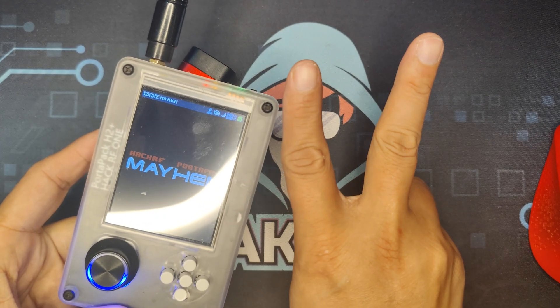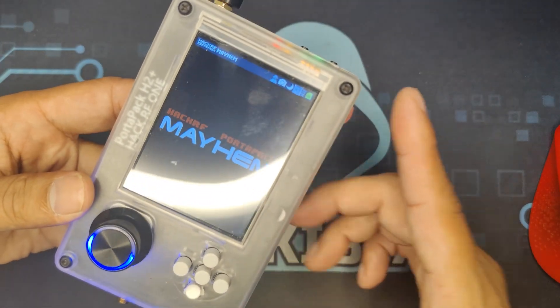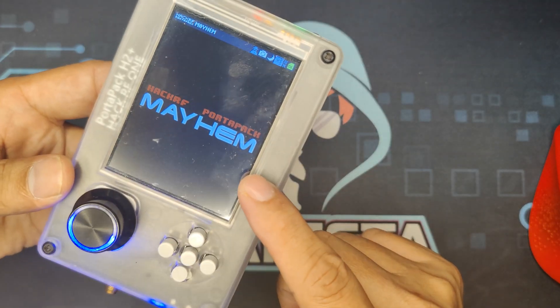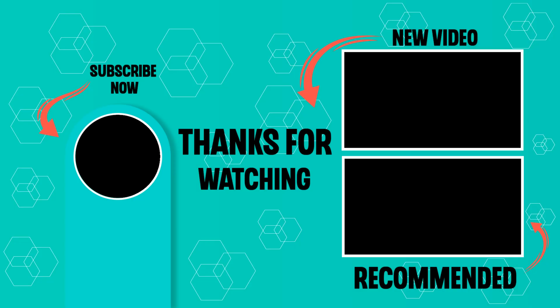With this two-step setup for your HackRF PortaPack H2, it is now running with its full functionality. If you enjoyed this video, please check out my other hacking videos here on Hackista TV. Till next time, my fellow Hackista.